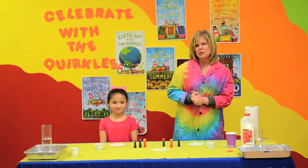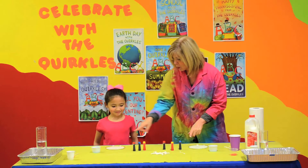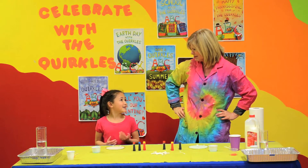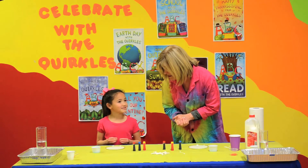So today I'm just going to show you some activities that you might have just around your house. We're going to start — we have some milk in a saucer. This is whole milk, so that means it has a lot of fat in it.